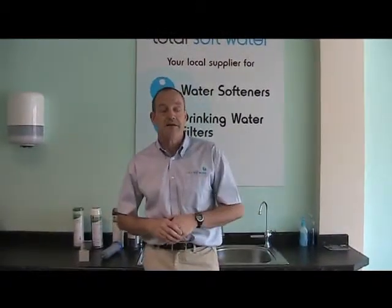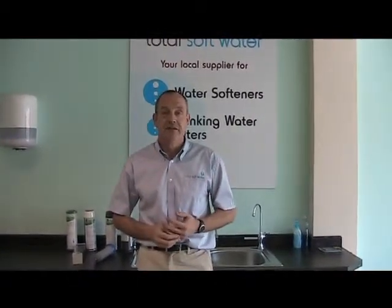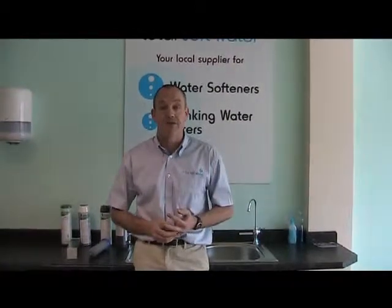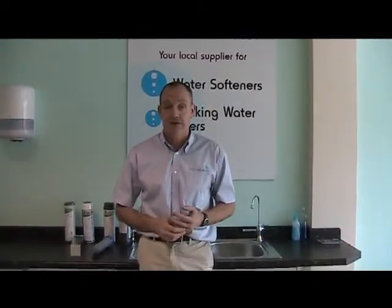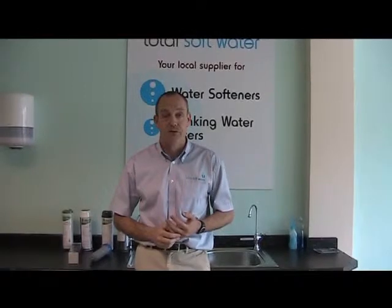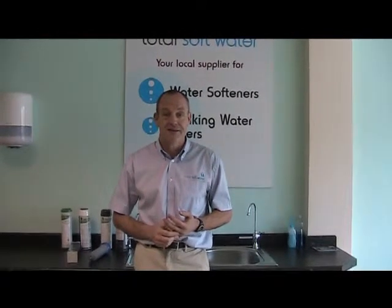It also makes a fantastic cup of tea. Check out our RO making a cup of tea video on our YouTube channel. And as always, if you need any more information or would like to talk about any aspect of drinking water filtration, give us a call at any one of our showrooms, which you can find at www.totalsoftwater.com. Thanks for watching.